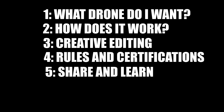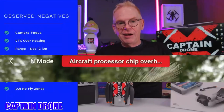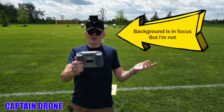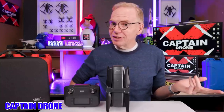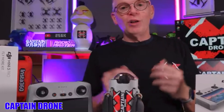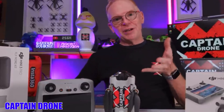First, to help you figure out what drone to buy, save yourself a lot of stress and go right to Captain Drone's YouTube channel — there's a link down in the description. He's really familiar with all types of drones, he's flown them all, and he gives an honest unbiased review of all drones across all price ranges. He's one of the main reasons I ended up getting my DJI Mini 3 Pro, and I love it. This channel reviews all drones, so I never qualify as a DJI fanboy to review their products.